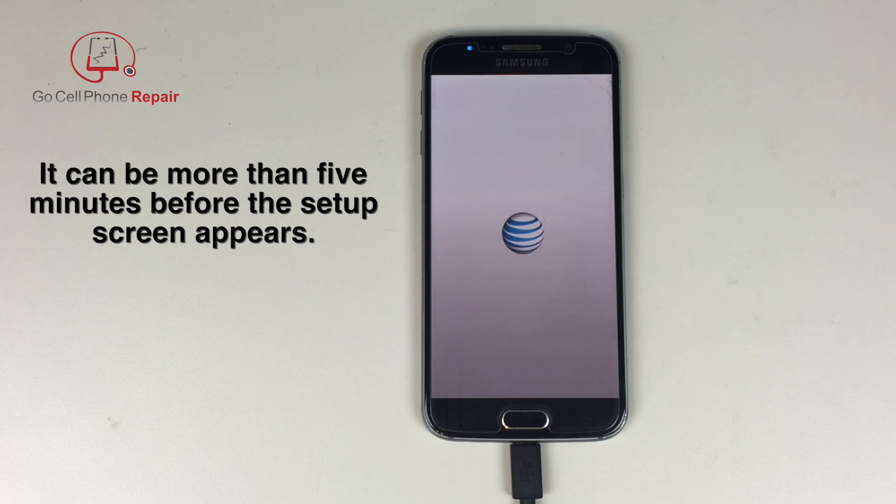So once again, it's a good idea to have a power supply or at least make sure that your battery is fully charged before you attempt this procedure.